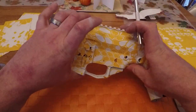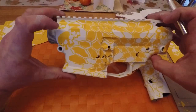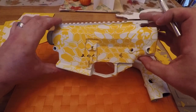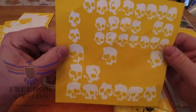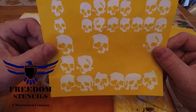The upper and the lower are semi-complete. You can see where I brought the skulls in from here, which will merge into the hand guard. And I'm pretty happy with the way it turned out. Taking a little closer look at these Freedom Stencil kits, you can see the detail is just phenomenal. They do a great job.